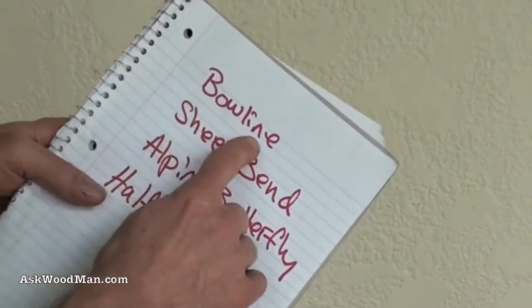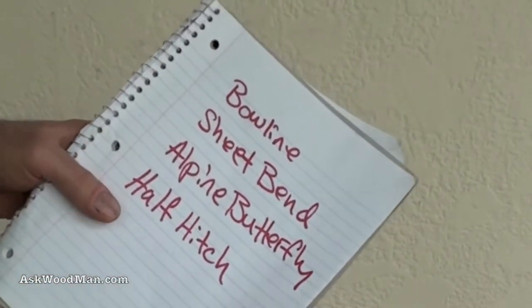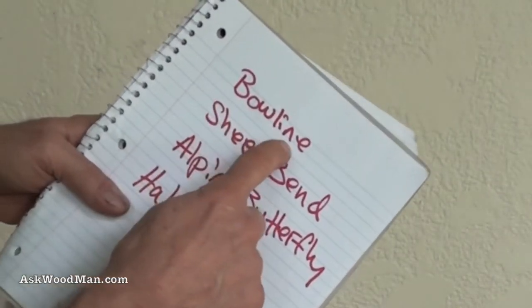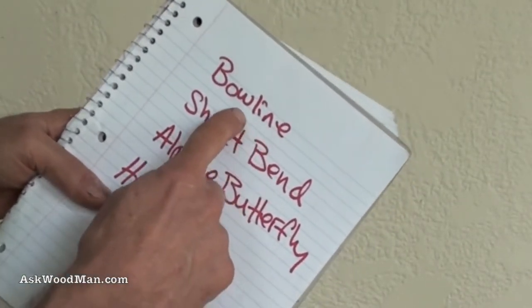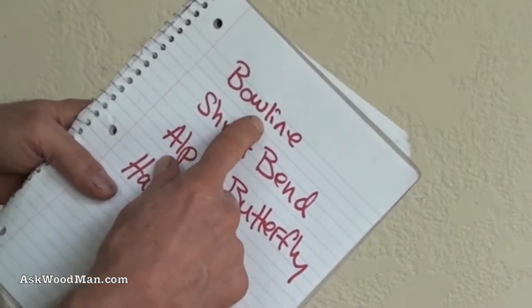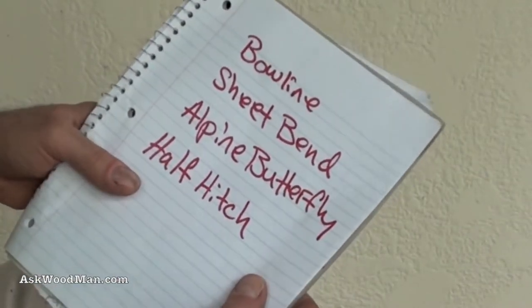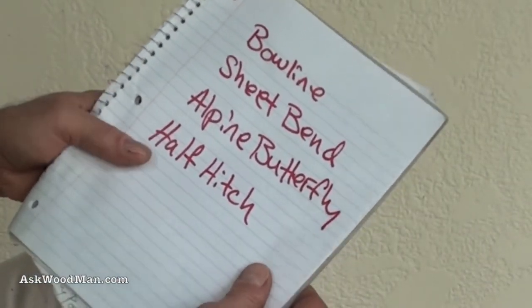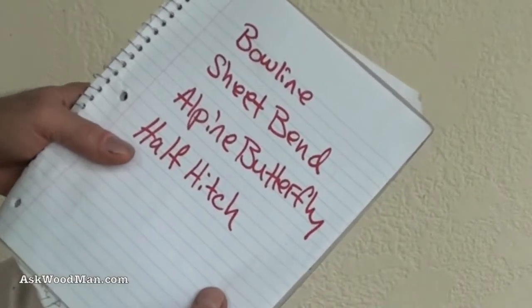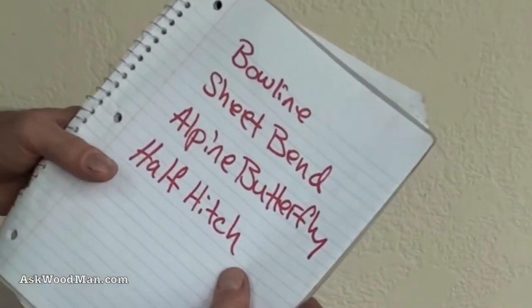The first is the bowline — or sometimes I'll revert back to my Texas twang and call it a 'bowline' — but I think this is the most important knot that anyone can learn to tie, because this knot may save your life. You can tie this around your waist really quickly if someone has to drop you a line, and you can be pulled up by that without it cinching up and becoming a noose, and it's just the foundation for so many other really great knots.